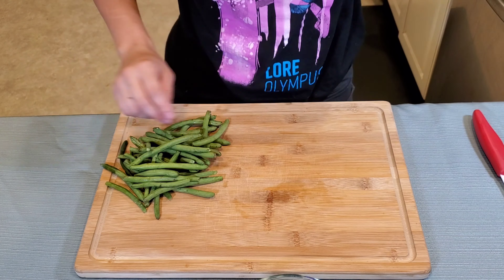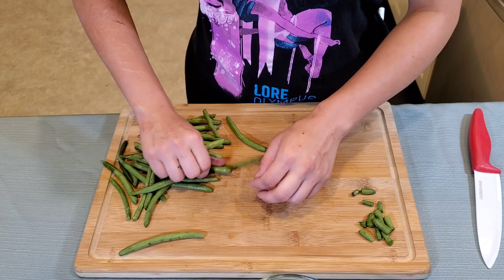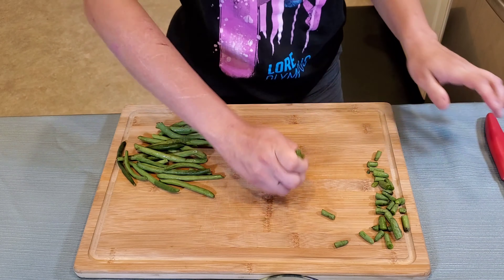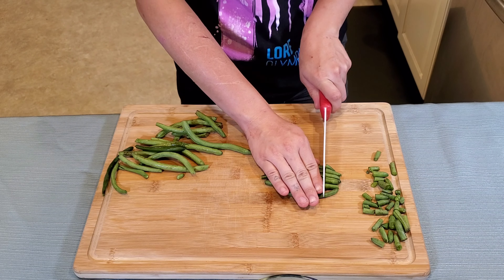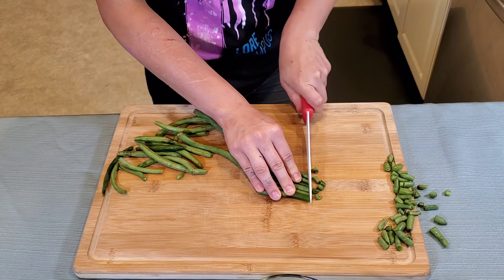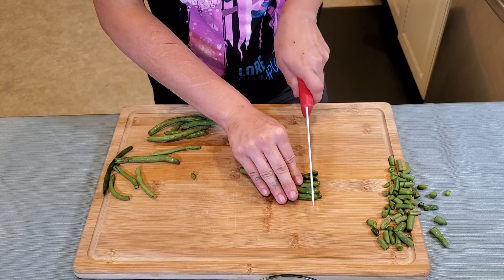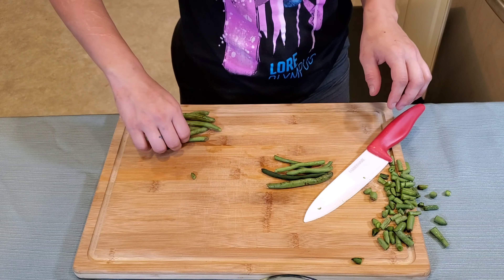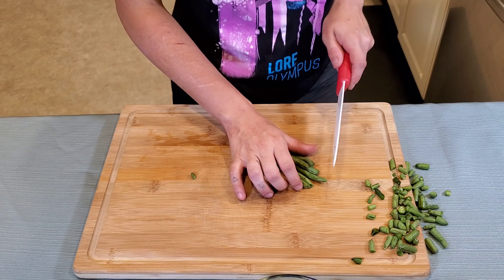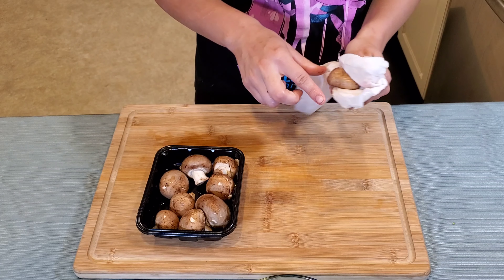First up I have six ounces of green beans. We're going to want to trim the stems off of all the green beans. Make sure none of the green beans are more than two inches long. All right, finally finished so let's go ahead and throw those ends away and go on with the next step.